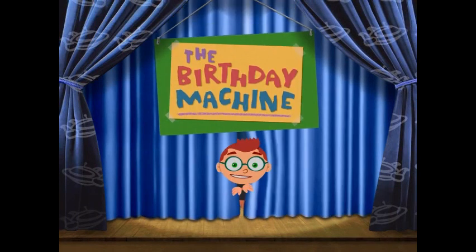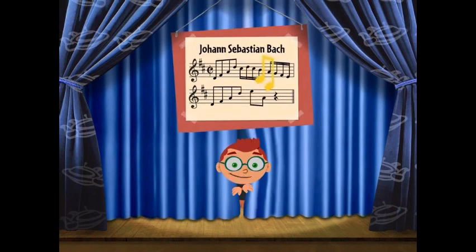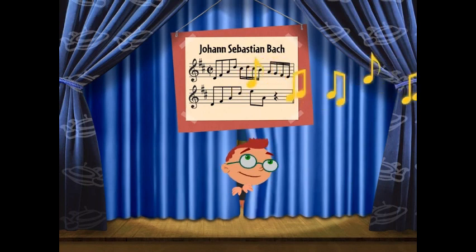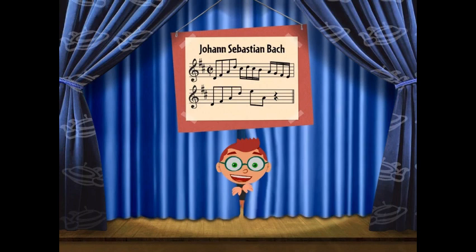The Birthday Machine. Art by Michelangelo Buonarrati and music by Johann Sebastian Bach.